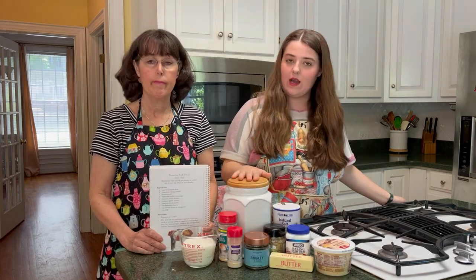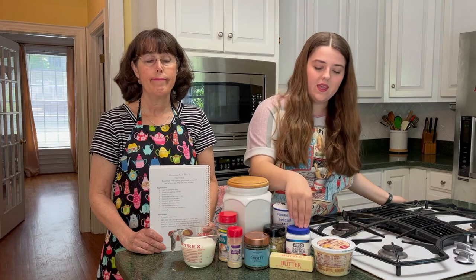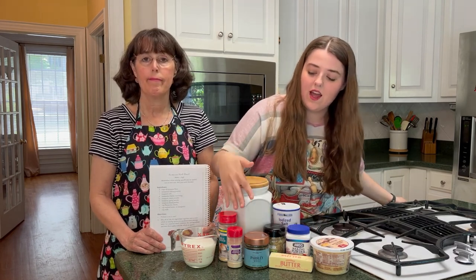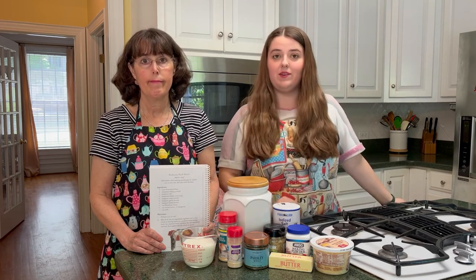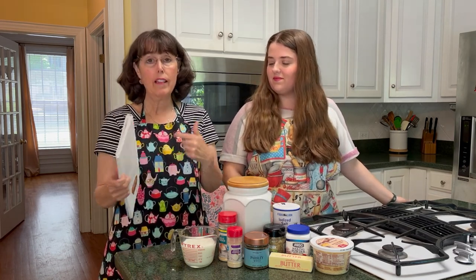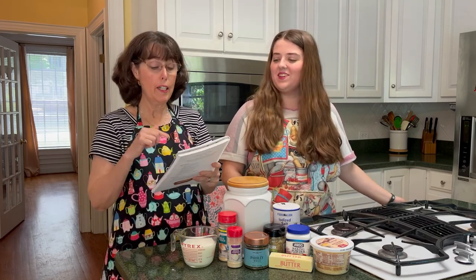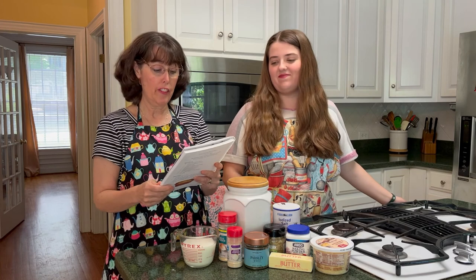For the herb bread, you're going to need flour, salt, baking powder, Parmesan cheese, butter, Italian seasoning, parsley, onion and garlic powder, and milk. This is a quick bread recipe that looks like it comes together really easily, but it sounds like it's going to be delicious. So I am looking forward to the taste test of this one.